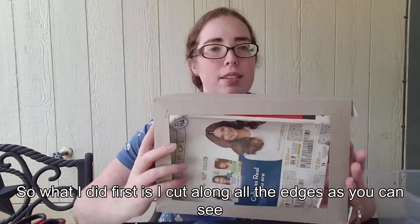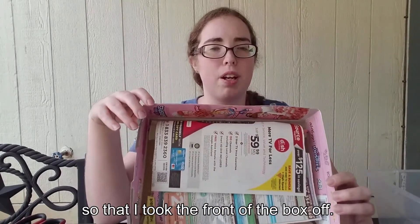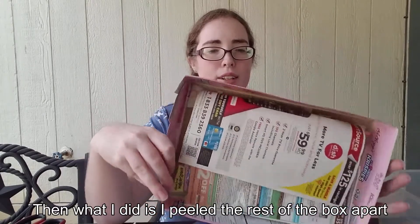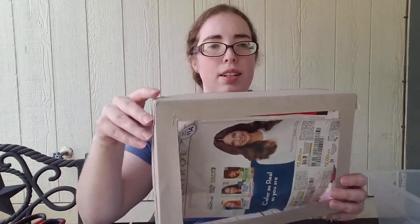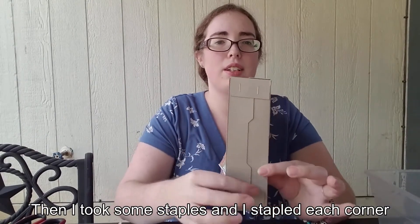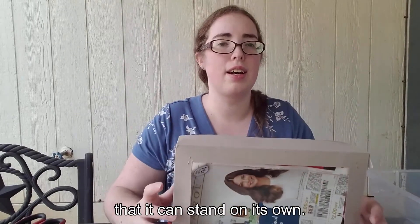What I did first is I cut along all the edges so that I took the front of the box off. Then I peeled the rest of the box apart and folded it back together so that the inside of the box was showing on the outside. Then I took some staples and stapled each corner so it held together again, and my idea with making it like this is so that it can stand on its own.